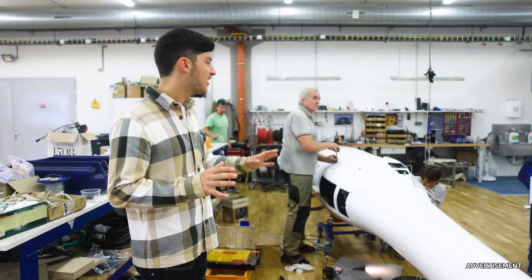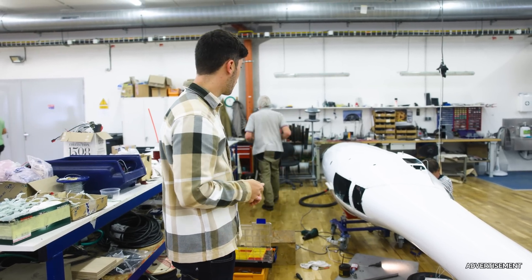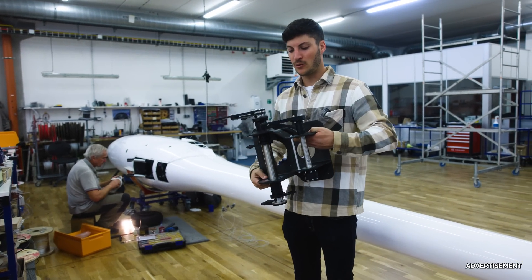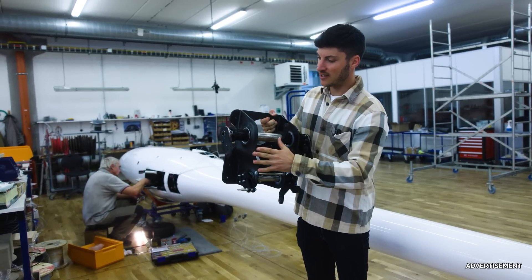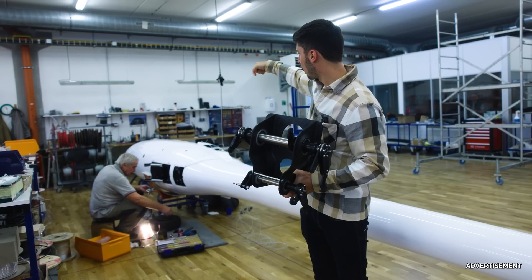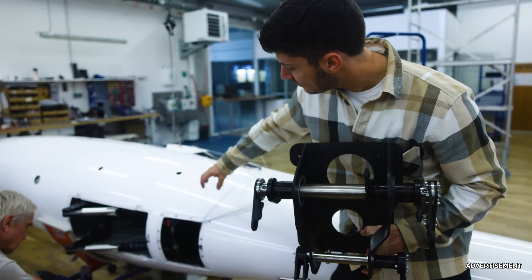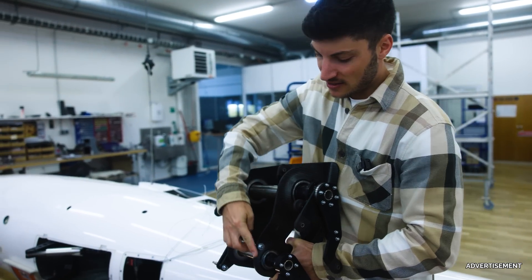Now we are in the final assembly. They are assembling the landing gear, and of course they have a jig so that they can rotate the fuselage and work better on the glider. After they install the landing gear and the main wheel, they will also install the mixer — a highly precise carbon fiber part with all these levers. They will put it in from the cockpit side, but before that they need to install all the hoses here, the hydraulics, the disc brake, and so on. Later on we will also see how they CNC cut this carbon fiber part, which is quite complex.